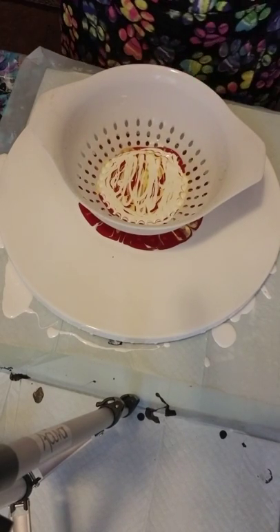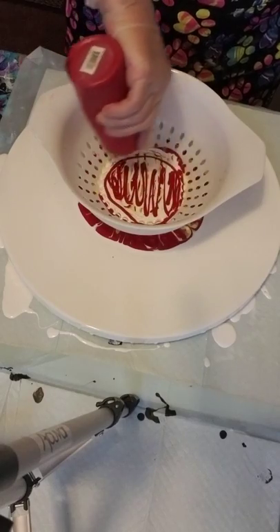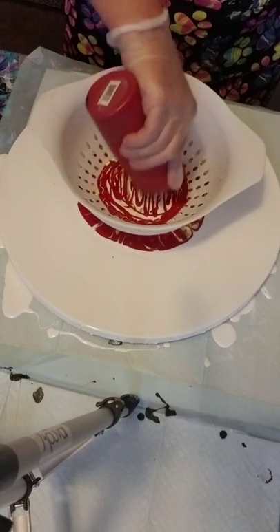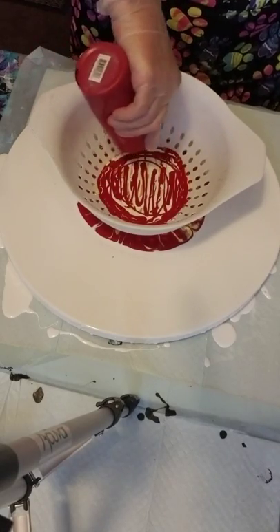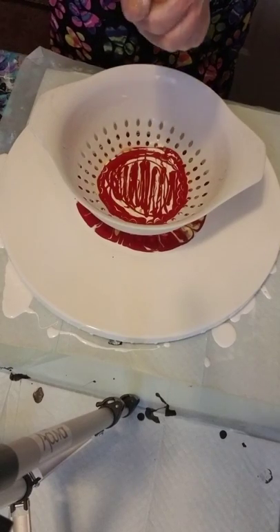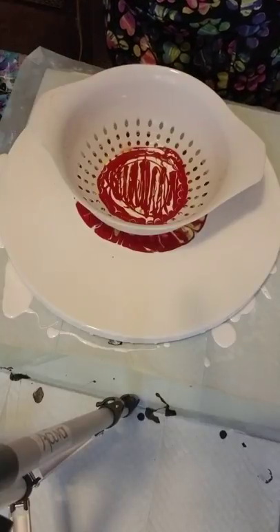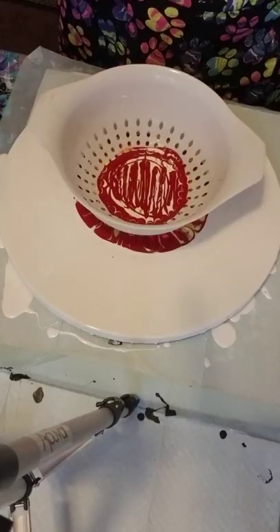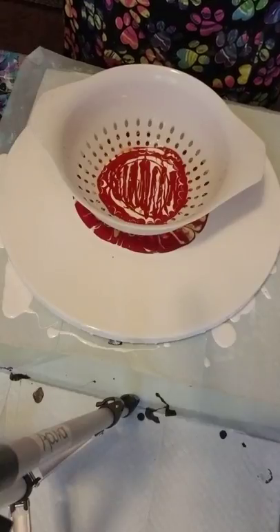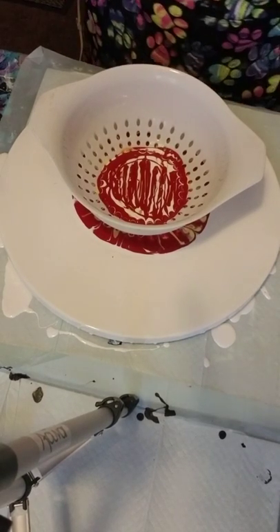It looks like it's going to be a red flower — it's coming out pretty red, which is good, that's what I wanted. I'll put some more red in and make sure I get those sides. I may run out of this red and I'm going to be sad — I'll have to order more. It's Arteza Crimson, it's more of a true red, not an orangey red or a blue red, just a true red. I think it's a little cold in here today and that's why my paints are moving a little bit slower.